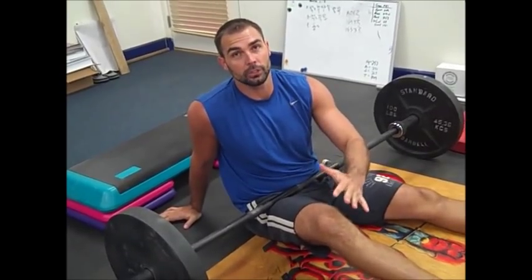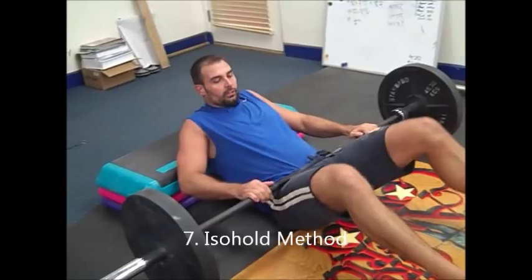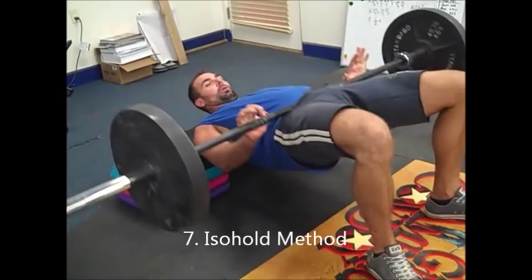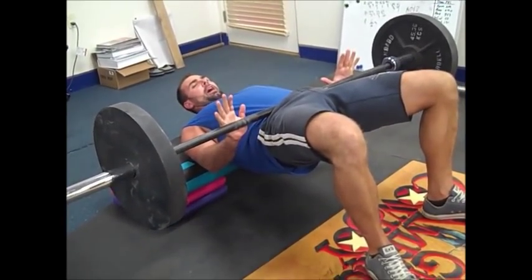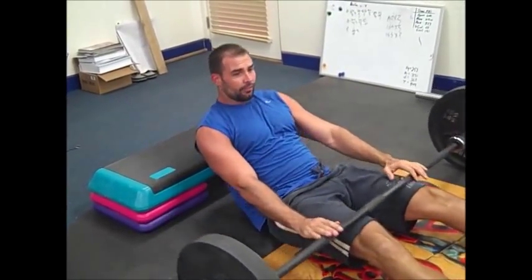The last method is the ISO hold method. You just come up to the top, hold it for time, lock yourself in right here, don't let your spine move into hyperextension, and squeeze the glutes the whole way. I've done 405 pounds for about 25 to 30 seconds this way and it is brutal. Those are the seven different ways of doing bilateral barbell hip thrust variations.